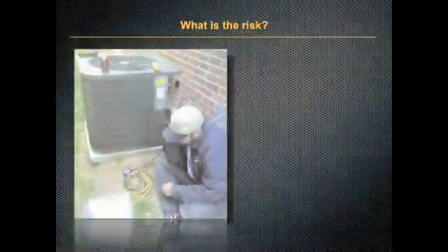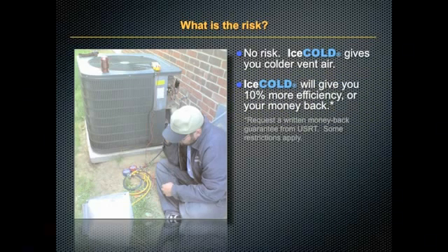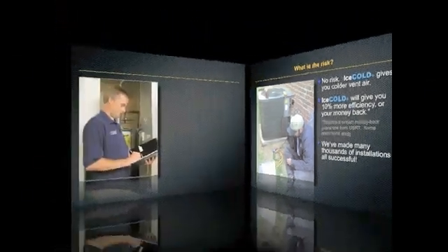So what's the risk to you? Nothing. Ice Cold gives you colder vent air. There is a 10% increase in efficiency or your money back, and we've made thousands of installations, all of them successful.